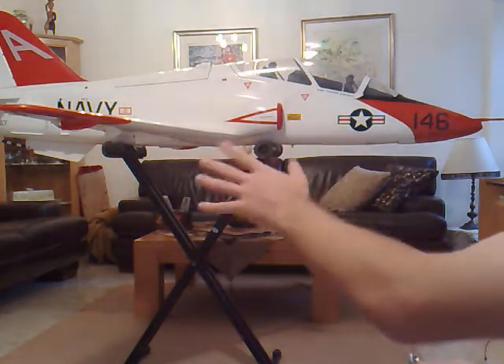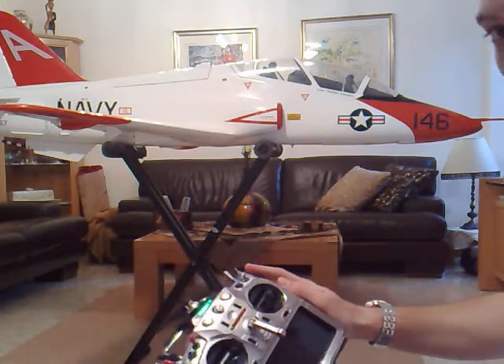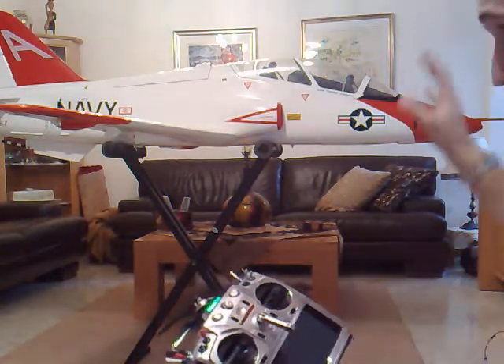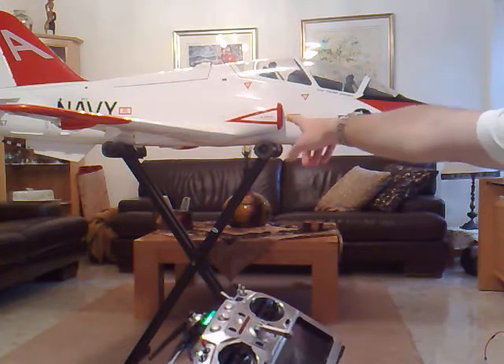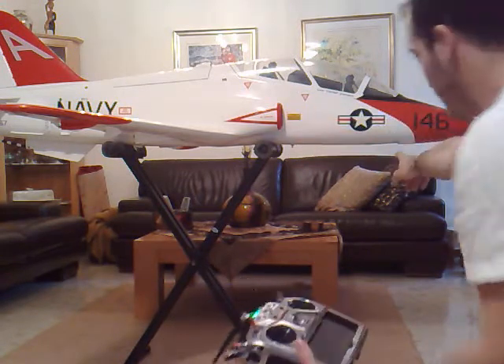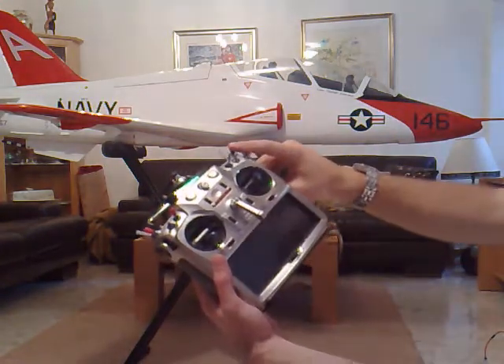This is flight mode — basically everything is retracted: landing gear, all the doors. When I flick the gear open switch, I should see all doors open, gear coming out, and then the front nose doors and the main doors closed — with the back nose set of doors staying open. Check this out.